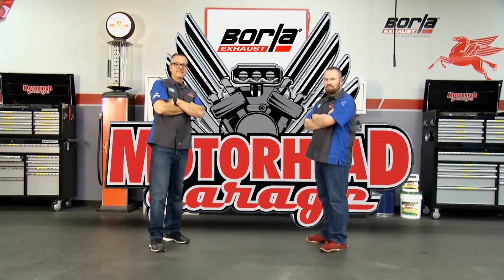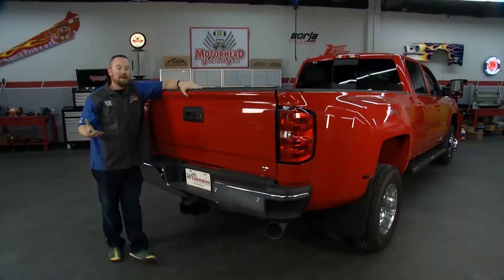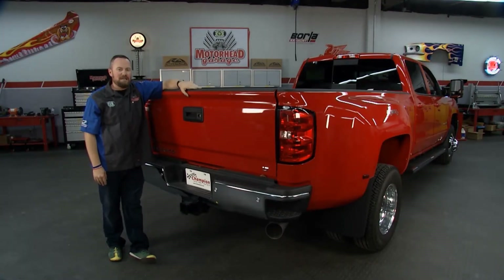Motorhead Garage presented by Dustless Blasting, coming to you from Borla Commerce Park. Welcome back to Motorhead Garage presented by Dustless Blasting.